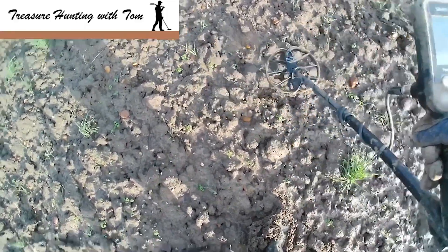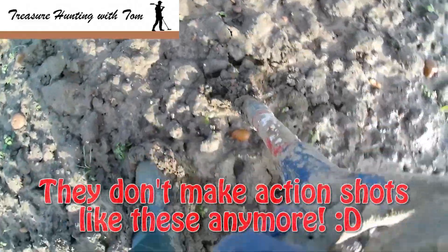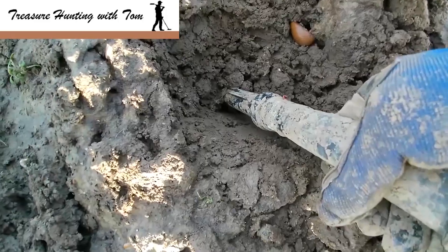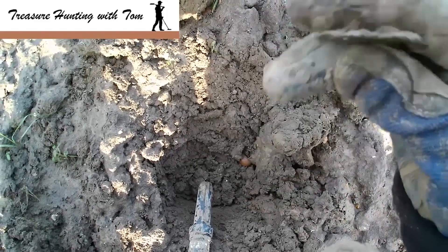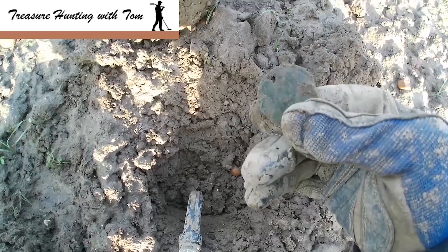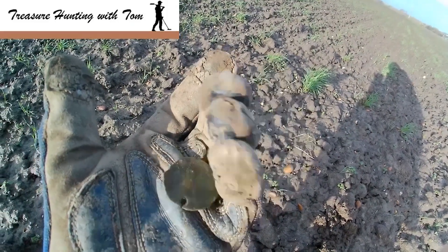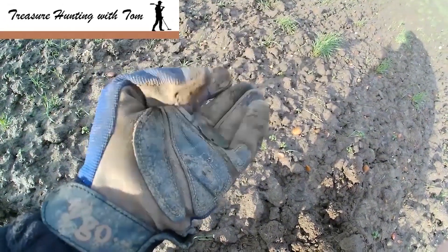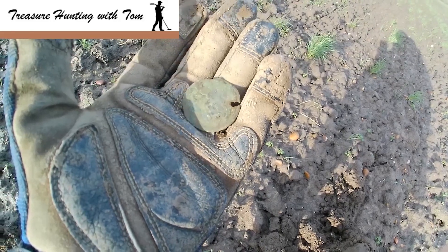We've got another target in the high 30s, low 40s. Let's dig it and see what we get. It's muddy. There we go — with a coin possibly. Let's get that cleaned up. There's a purpose-built hole in the top there. Couldn't really clean it up a lot, but there's some markings on it — perhaps an old brooch or pendant. It might be a pendant with the hole in the top. We'll give it a wash when we get home and if it's anything good I'll add a picture at the end.